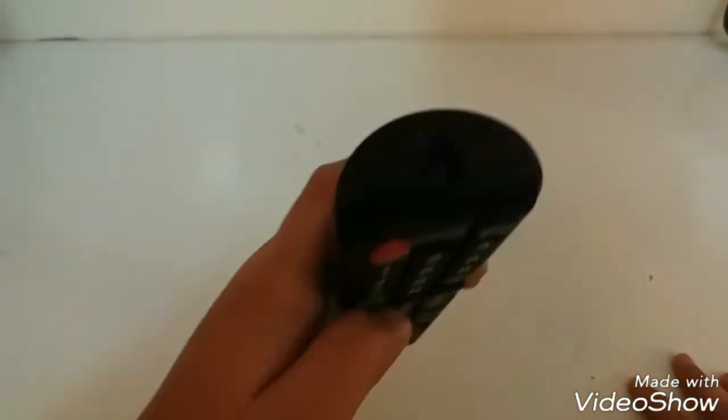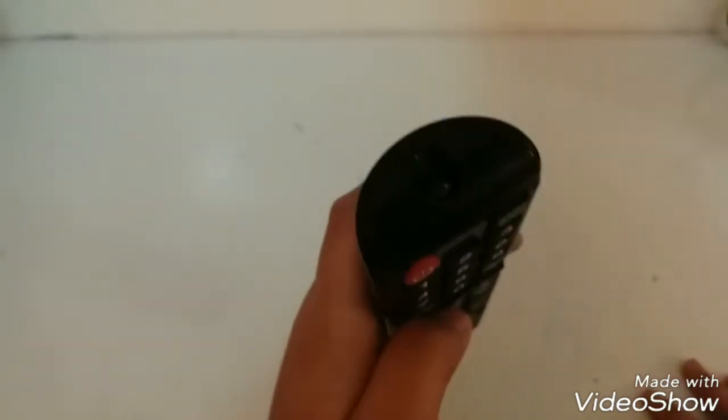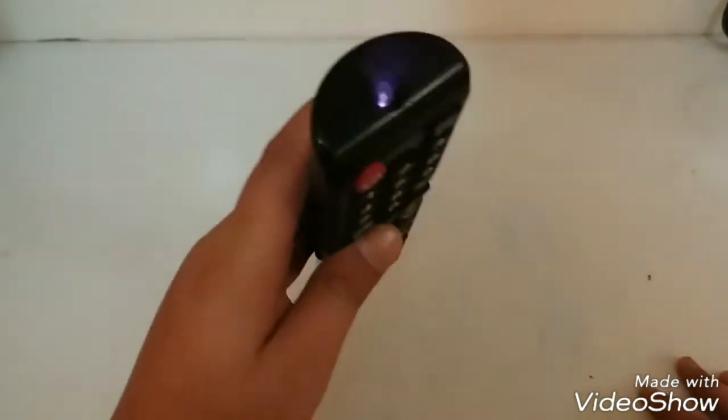So the tip is: if the light is blinking dimly, the batteries are low. If it is steady, that means you have enough battery to work the remote. Yes, the batteries are low on my remote right now, so I'll just get new ones.